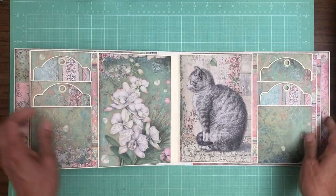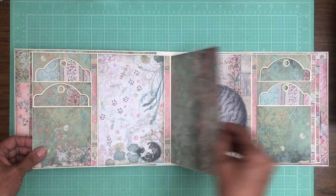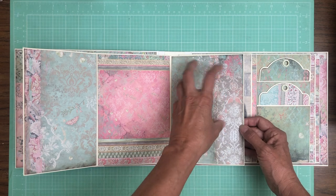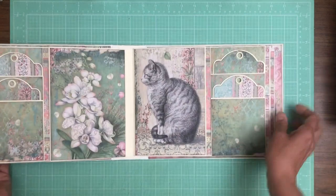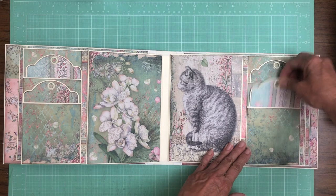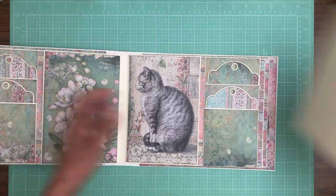Here's page four and five. I used the Graphic 45 tags — there's two on each side. And then we've got this left-right open. Still plenty of room for photographs — you could easily stick two four by fours or a four by six and have a lot of border around it. Same thing on this side, and again we've got the Graphic 45 tags in the pockets. I made the pockets a little wider than normal so that if you wanted to line the back and add photos to the front and back it's still going to fit in your pocket.